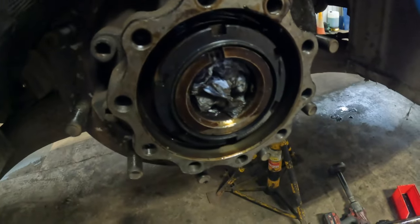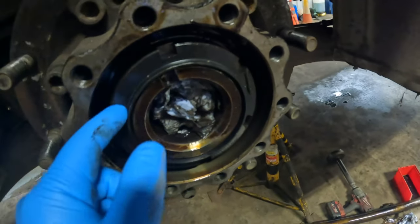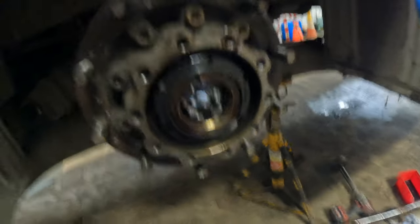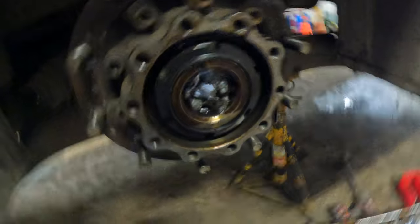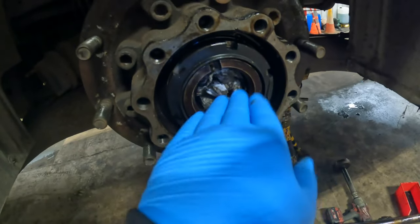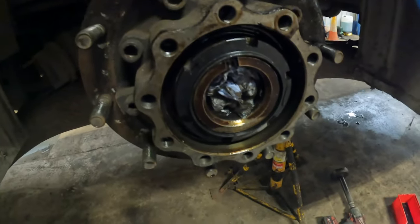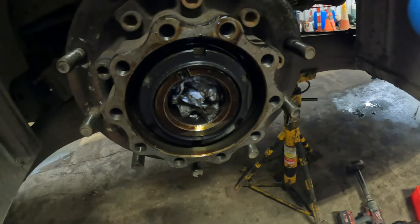So the hub's back on. We just need to torque this hub nut up — there are torque settings for that. It's heavy and getting it back on you have to get it dead straight otherwise it just won't go on. We got it on, just need to torque it up now.